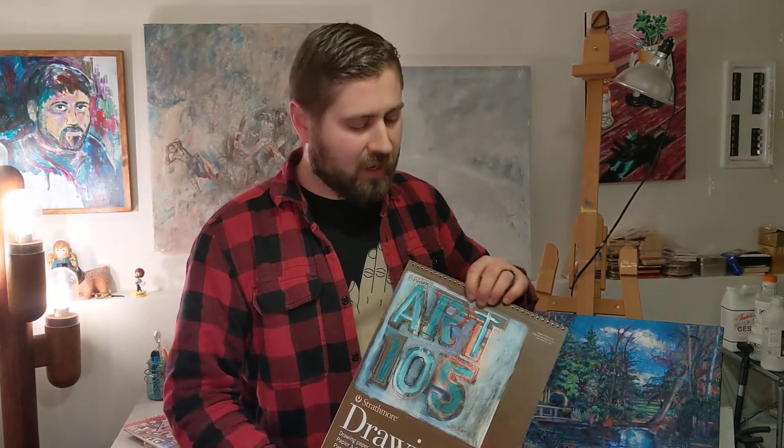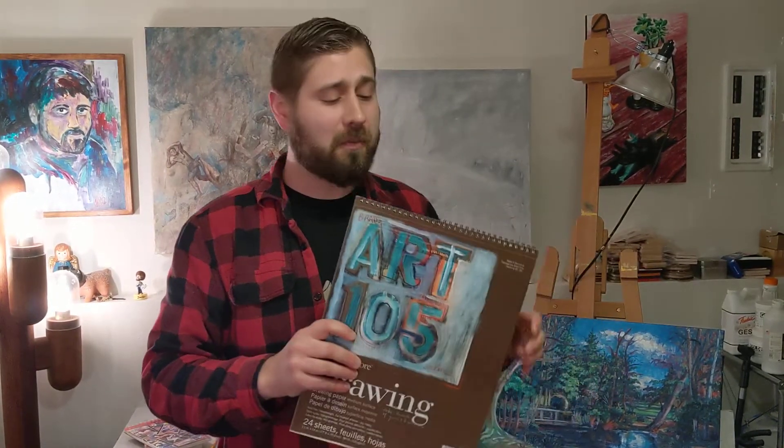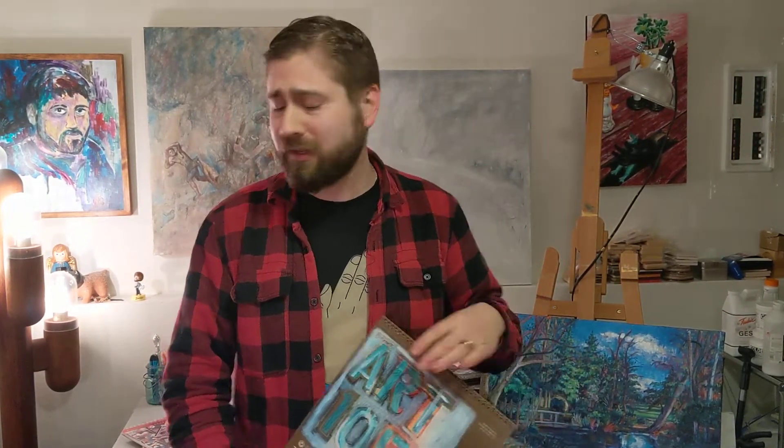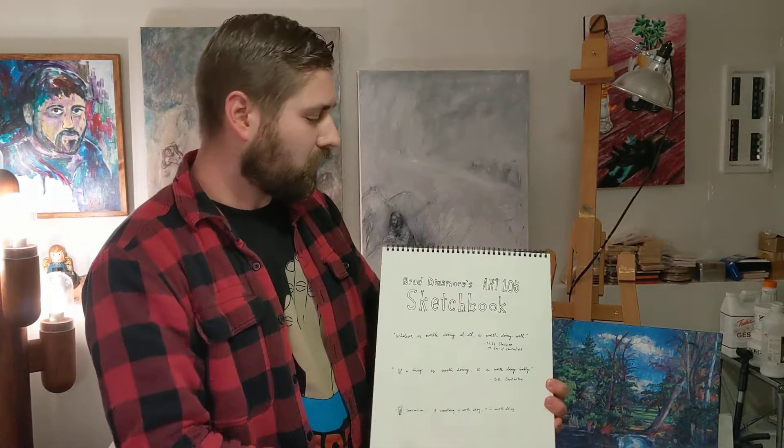I just wanted to show you guys what I did when I got this sketchbook. There was a drawing on it — this lady — and I've seen her probably ten thousand times or more. I think the artist's name is William Rose. It's a great drawing, but this isn't William's sketchbook, this is my sketchbook. I want to take ownership of it, and I want you guys to take ownership of this class — make it your own. Draw on it, collage on it, cut up old baseball cards, whatever you want to do. Just make this sketchbook your own.